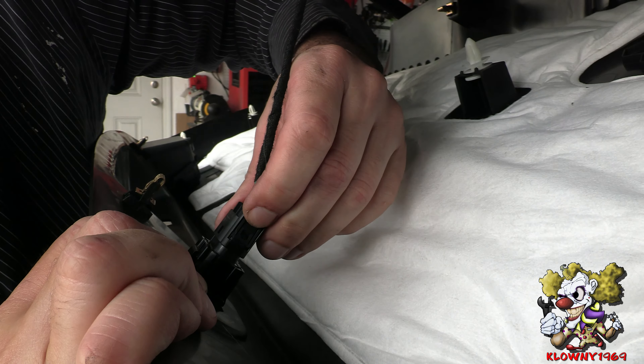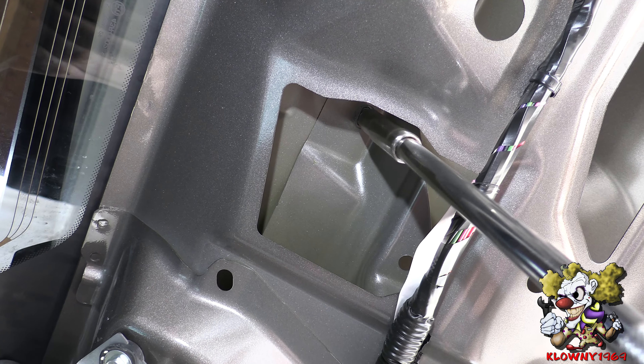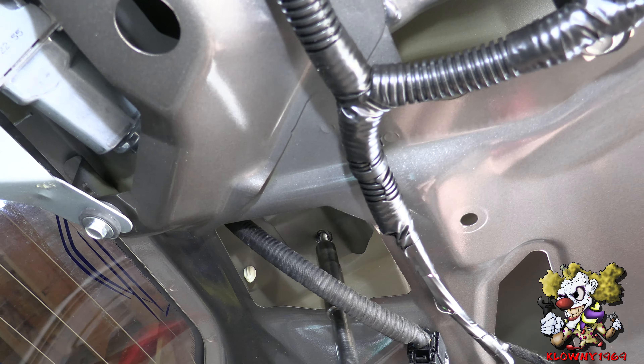First thing we're gonna do so the battery doesn't drain — because the trunk is going to be open and the lights can be on inside — slide this battery cover off, there's a 10 millimeter nut right there, loosen that up and take this negative terminal off. Leave that off to the side.